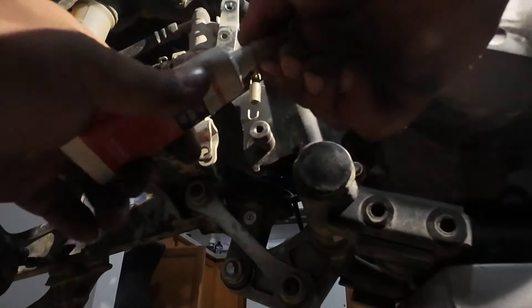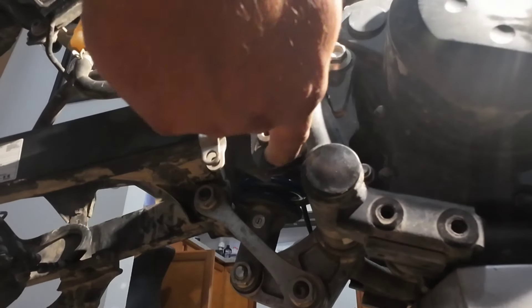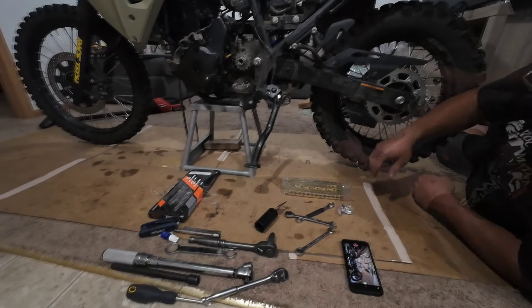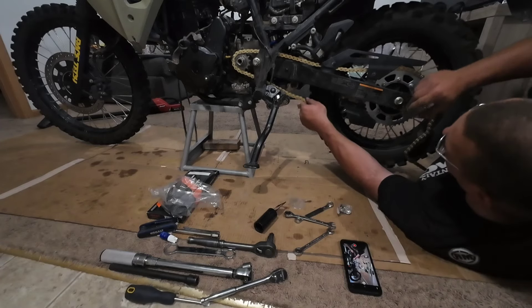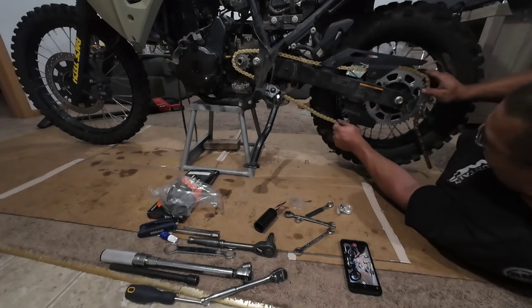I added some MOLLE paste to the brake lever pivot. The new chain is from Primary Drive — it's just a 520 X-ring chain. I've used a few in the past with good luck, and I hope I didn't make the mistake of buying a more budget-friendly chain.